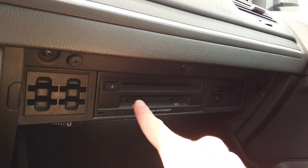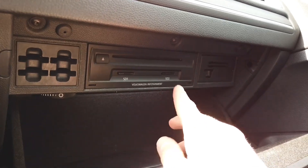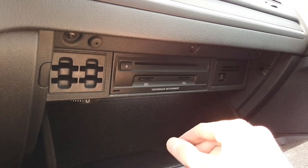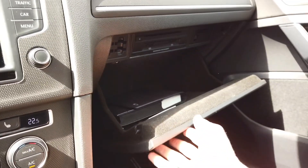Here it is. It looks like a CD changer or card reader, but in fact this is the main unit. Inside there's a CPU, there's memory, there's an internal amplifier, and a GPS receiver and so on.